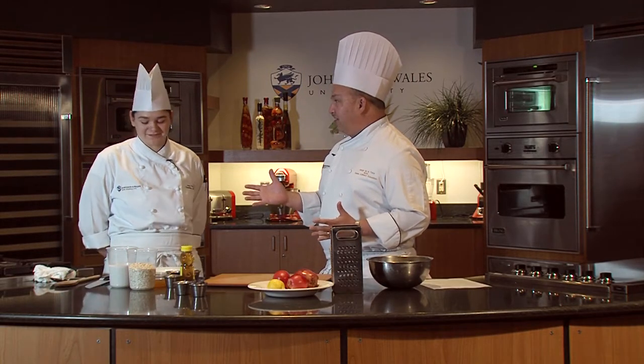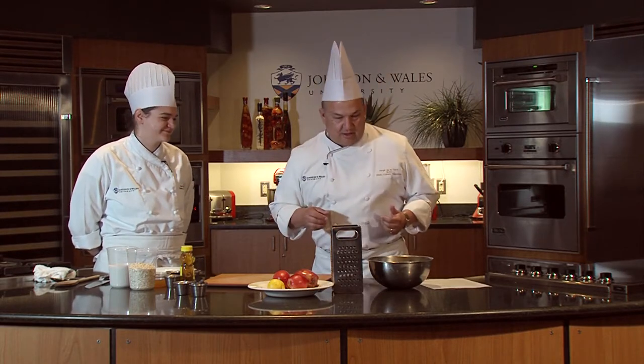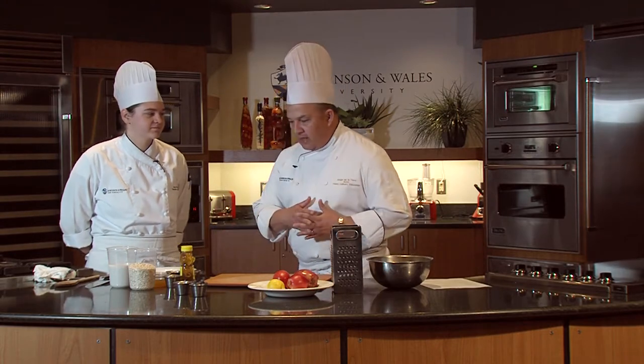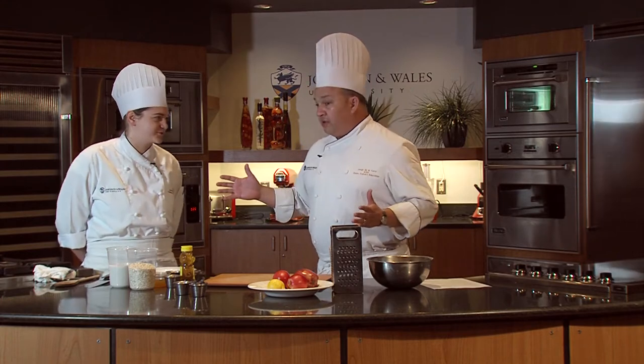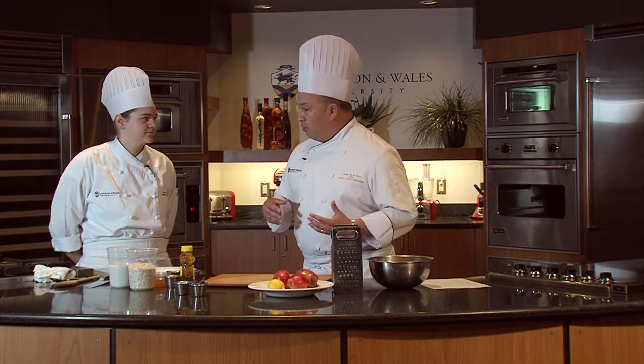Do you like hot oatmeal on a nice summer day? No, it's not good. But oatmeal is really good for you, and it's something that I want my kids to eat through the summer, throughout the year. It's something that men should be eating — oatmeal.